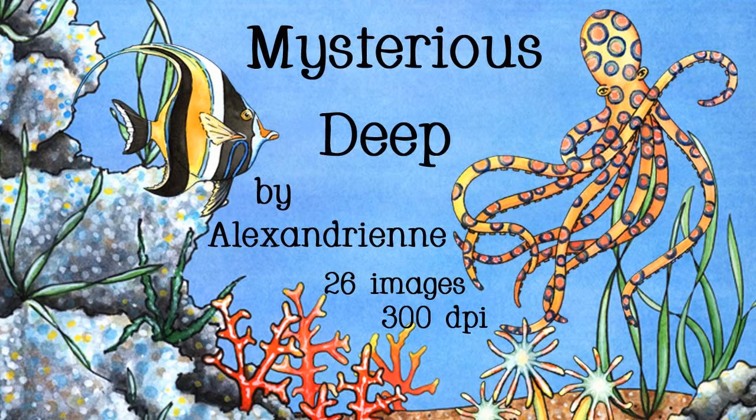Hi, this is Olivia Niebler from Alexandrian, and I wanted to give you a preview of a set that's called Mysterious Deep. So, if you're ready, let's go.